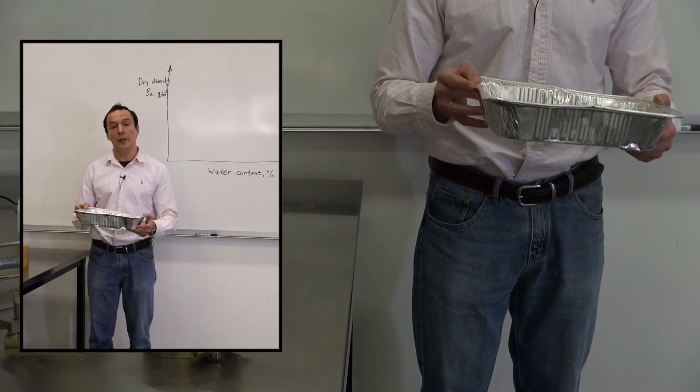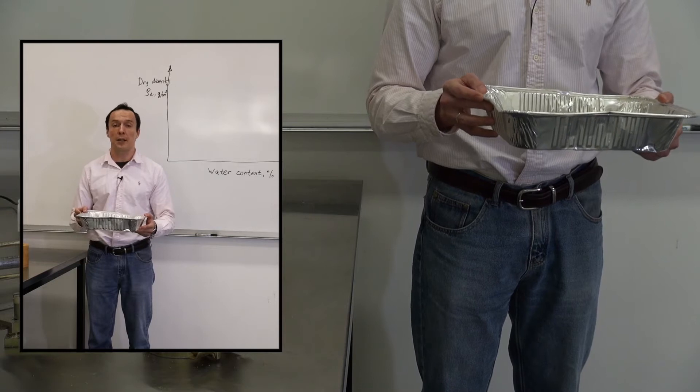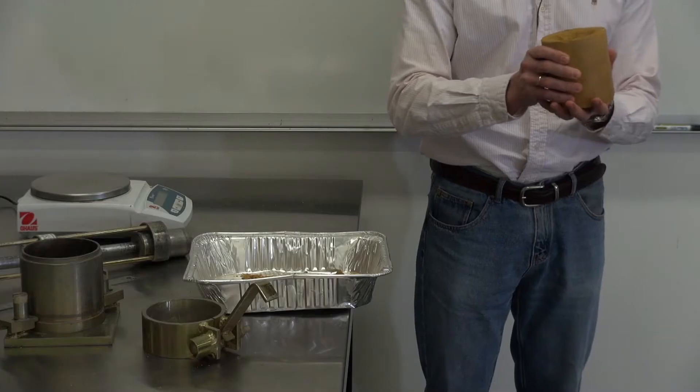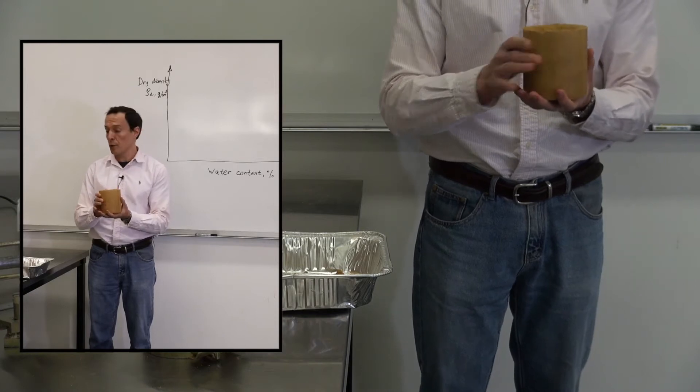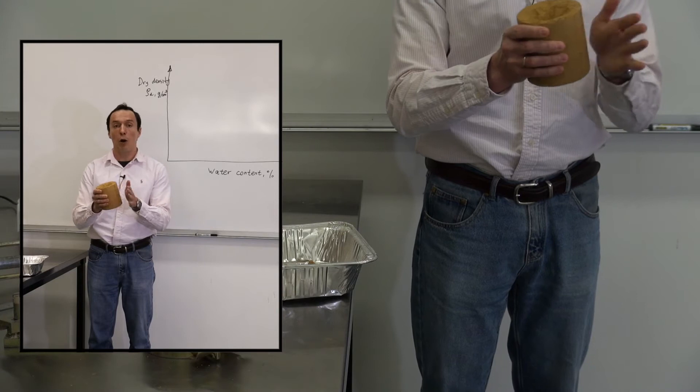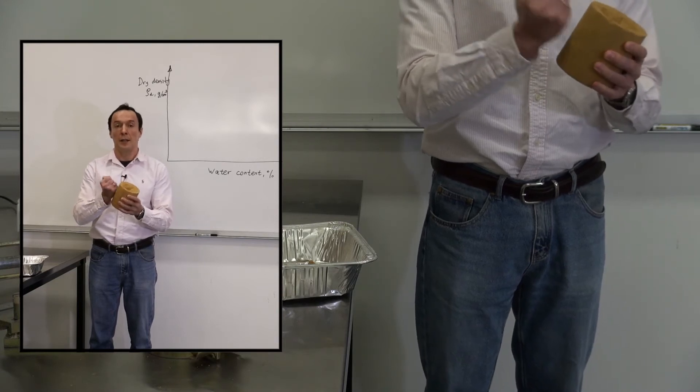We need to make it dense, we need to make it really hard so that we can easily build on it. We need to make it something like this. It's the same soil that is in the tray but it's already compacted. You see how hard it is? It's pretty dense.